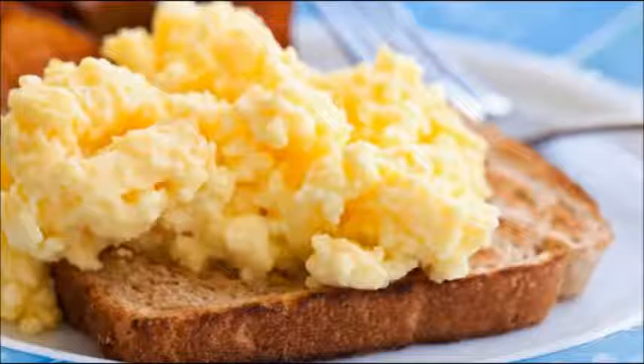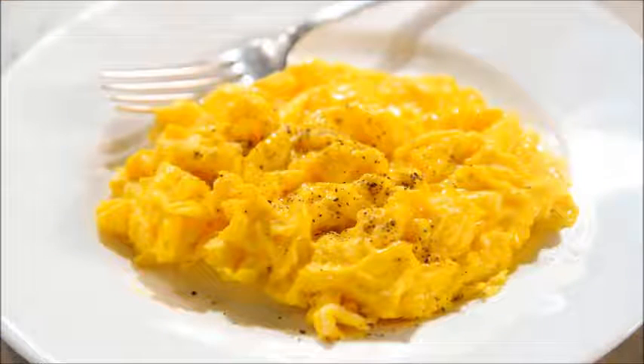Ingredients. Scrambled eggs with milk or cream: 2 eggs, salt and freshly ground black or white pepper (optional), butter or oil spray, milk (optional), olive oil, water (optional), cheese (optional), herbs (optional).